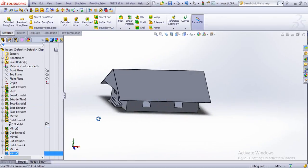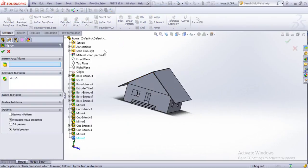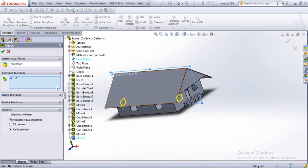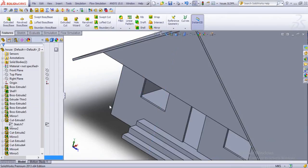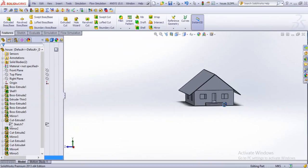Let's see the results there. And if we want another window out here, we just simply do the mirror and choose the front plane — and both of them are mirrored. All right, now all the windows and doors are done.